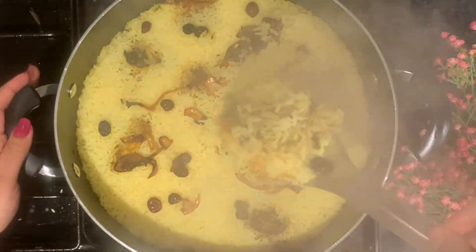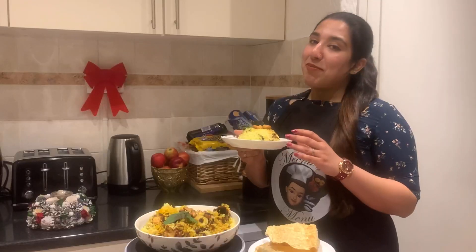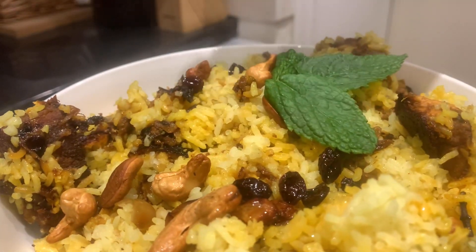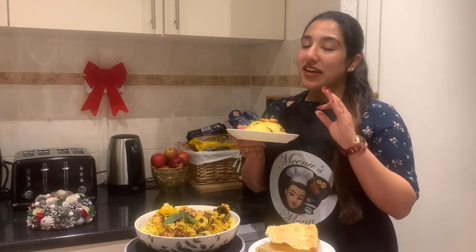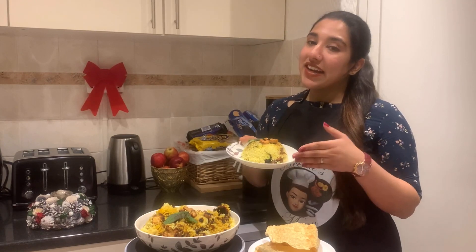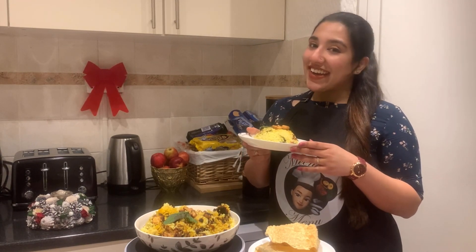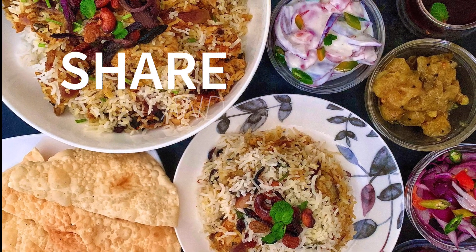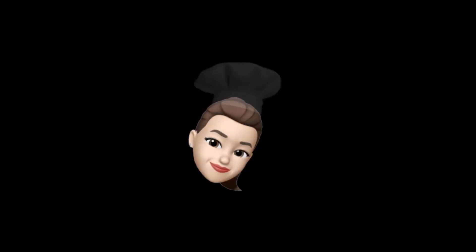Salmon Dum Biryani is ready! This is a special Salmon Dum Biryani recipe for all of you. Please do like, share and subscribe to my channel to see more delicious recipes from Minu's Menu.